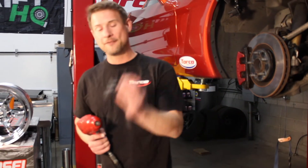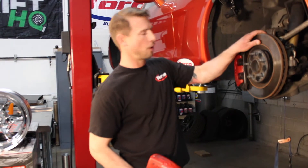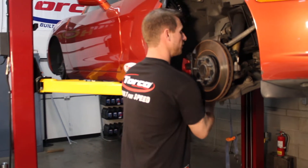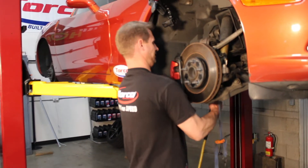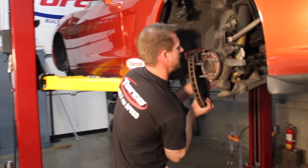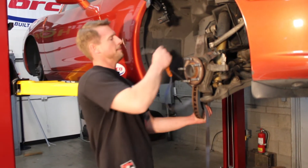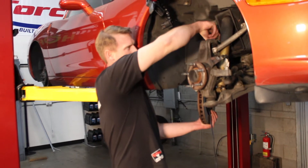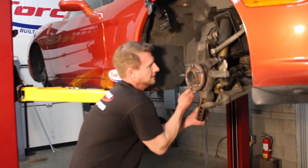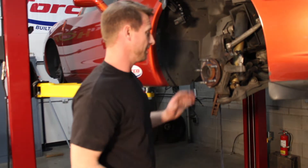Alright guys, step one: we're going to put the 1/2 inch wobbly on the 13/16ths and we're going to be removing the caliper — the whole caliper with the pads and rotor, all in one piece. Then we're going to go ahead and strap that up to keep the brake line safe. Give it a quarter turn and set the caliper up on the lower A-arm. I put my motorcycle strap through, come up, and hook it on the A-arm. Slide it up at the top, then grab your strap and secure it so it's hanging off the strap and your brake line is completely relaxed, not pinched — so you don't have to get a new brake line.